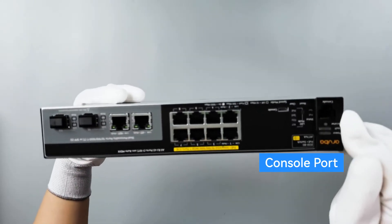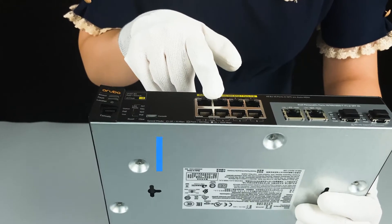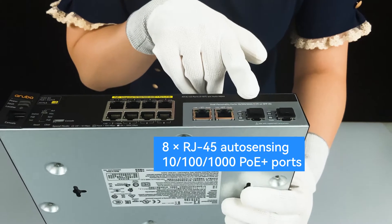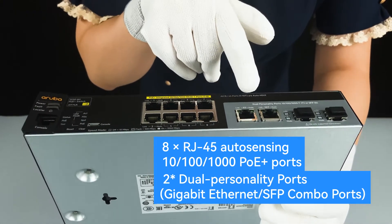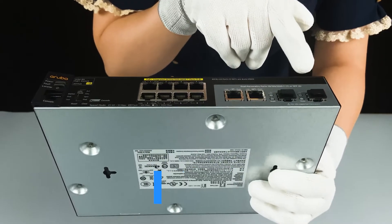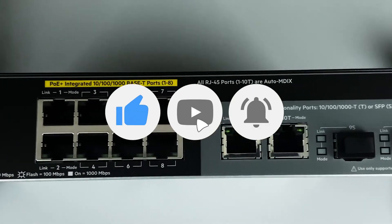Here is the console port. Downlink, uplink. The downlink eight PoE ports can provide power. The uplink two personality ports can be used as RJ45 ports or with SFP transceivers as SFP ports.